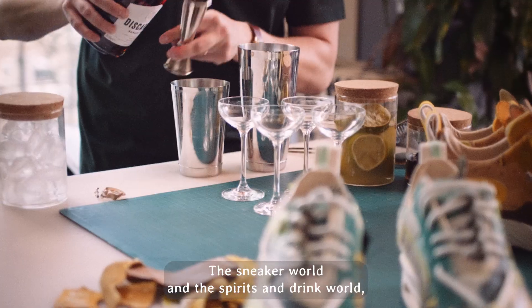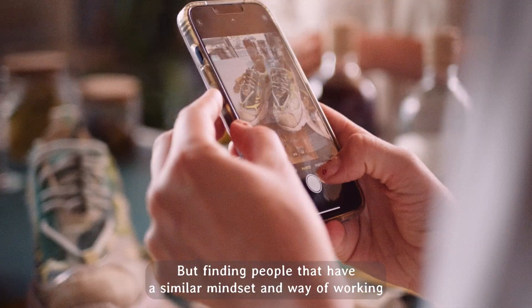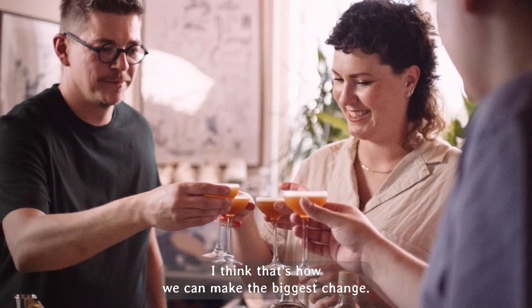The sneaker world and the spirits and drink world — they're completely separate, but finding people that have a similar mindset and way of working is so beautiful. I think that's how we can make the biggest change.